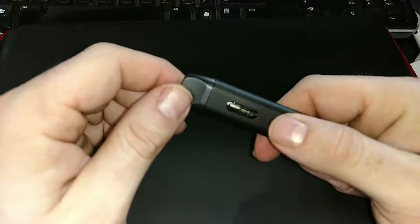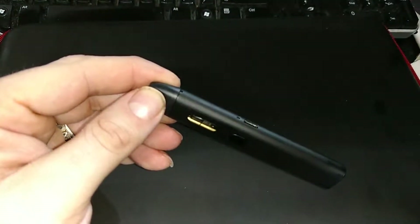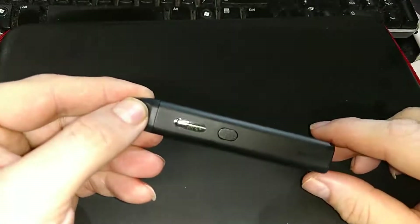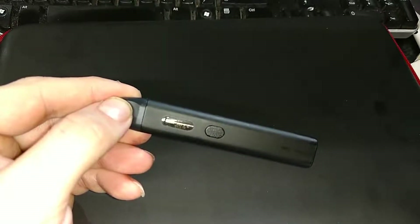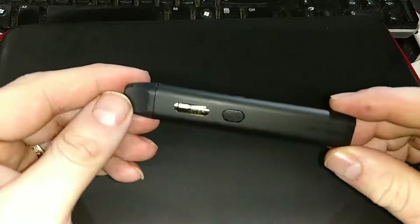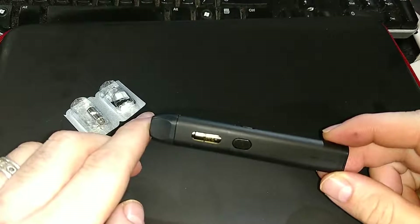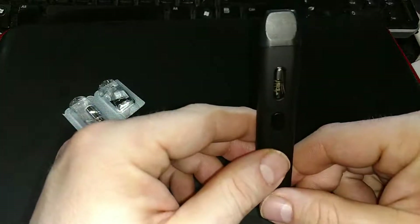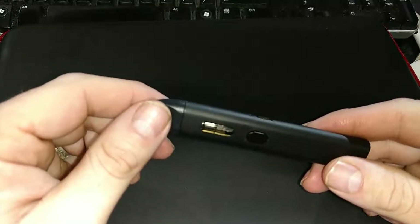5 clicks to turn it on, 5 clicks to turn it off. The button is also used to fire when you're taking a draw. The light inside has battery level meanings: green is 100% to 16% charged, yellow is 15% to 6%, and red is less than 5%. I've had really good experience with this — it's not my daily but I've been using it on and off for about a week and I'm still on the first full charge and first initial fill-up.